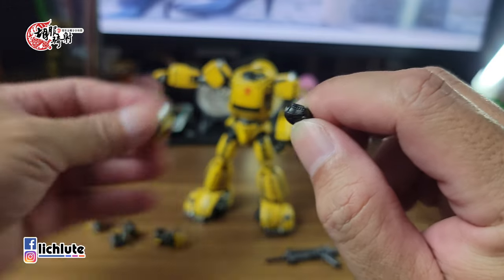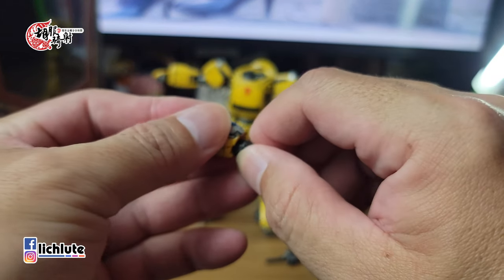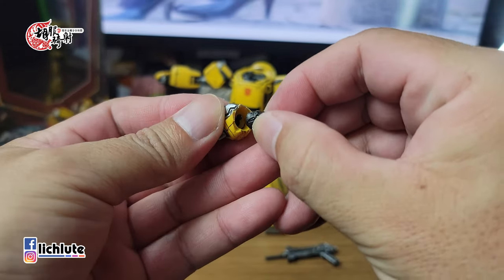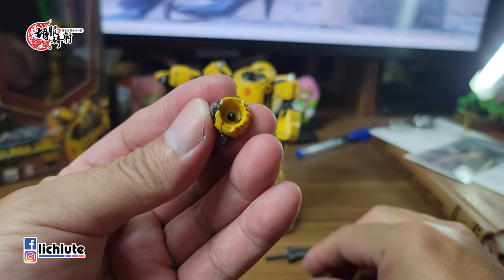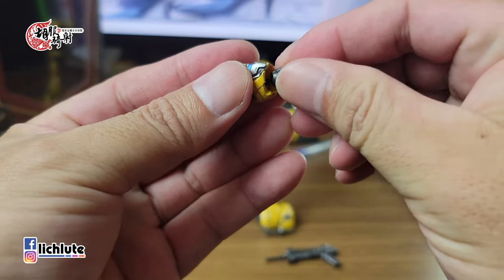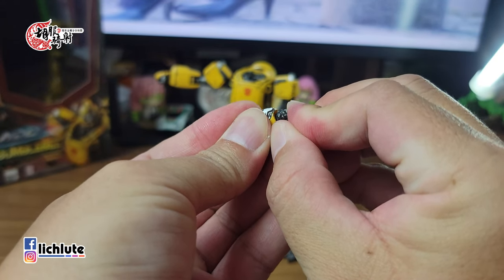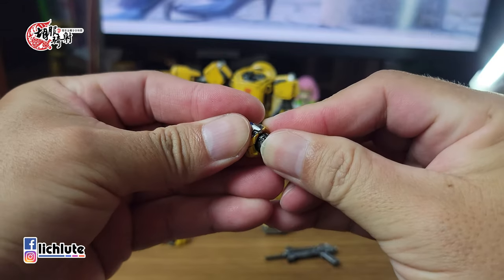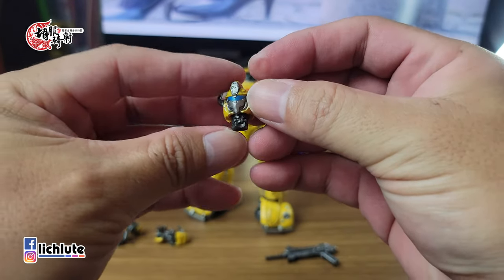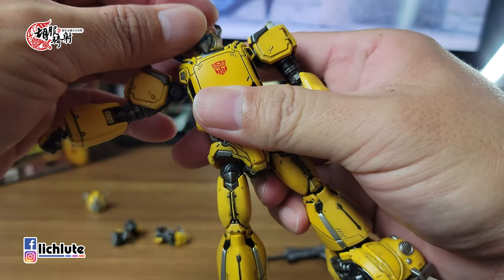首先看一下这把枪，上面有赶扫的效果。头的替换是把头拔掉，但拔头的时候通常脖子会一起拔掉，我到目前为止没有单纯只把头拔下来过，基本上连脖子都会一块拔掉。建议小心一点，虽然材料看上去还算坚固。扣回去时因为里头的球关节会跑，要稍微对准一下，扣上去应该会有咔的一声，然后把脖子扣回去。